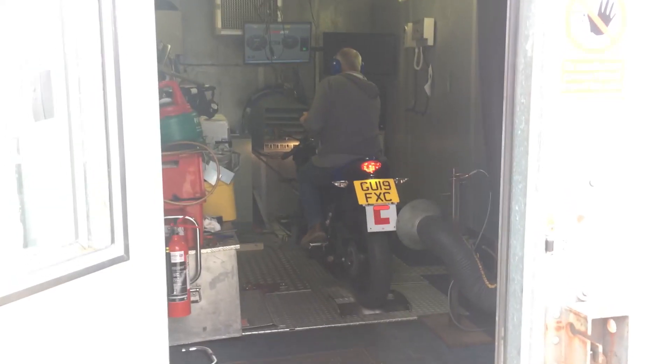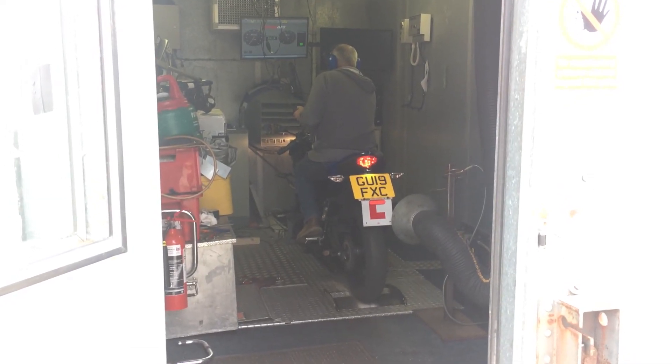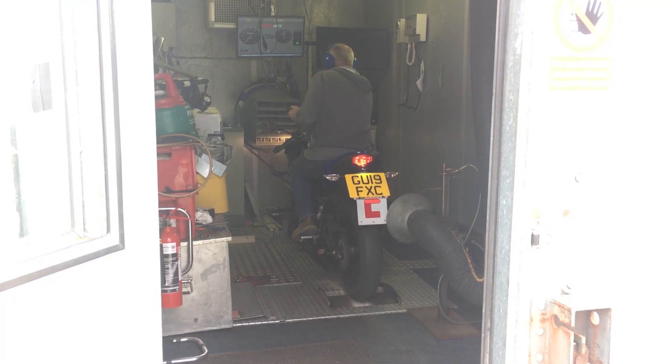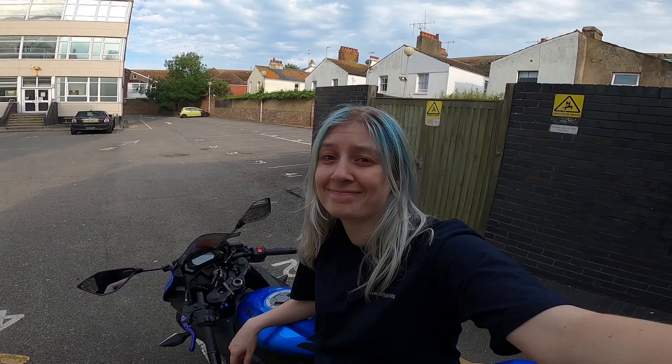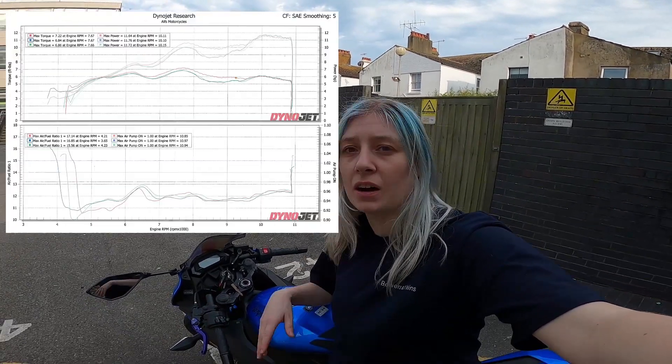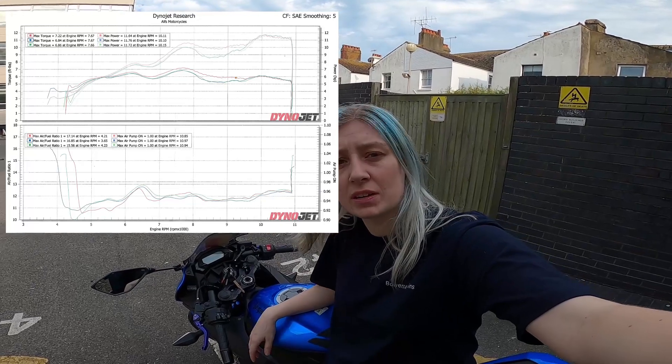Funnily enough, literally the Saturday before this happened, I put it on the dyno. I just wanted to know what it does, and it came with some interesting results, which I will show on screen.